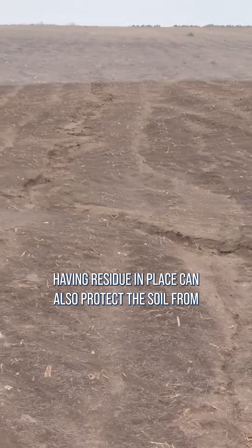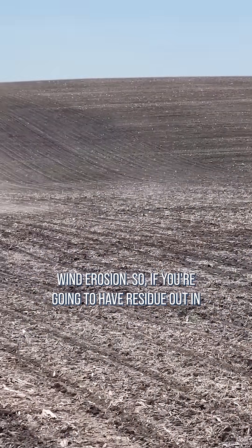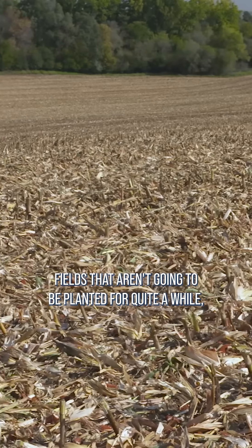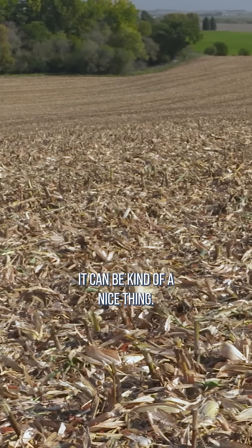Having residue in place can also protect the soil from wind erosion. So if you're going to have residue out in fields that aren't going to be planted for quite a while, it can be kind of a nice thing.